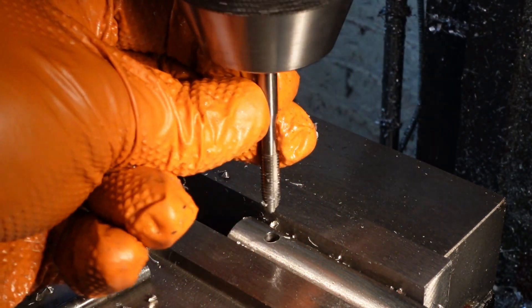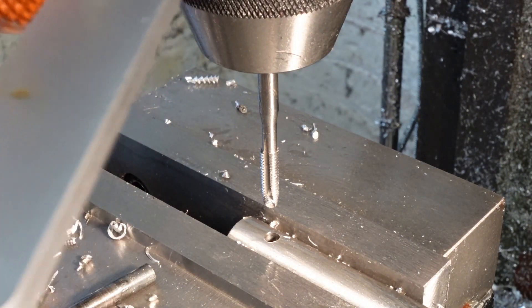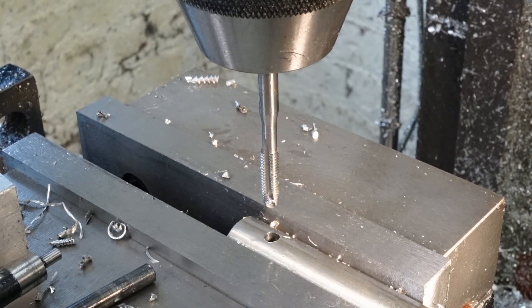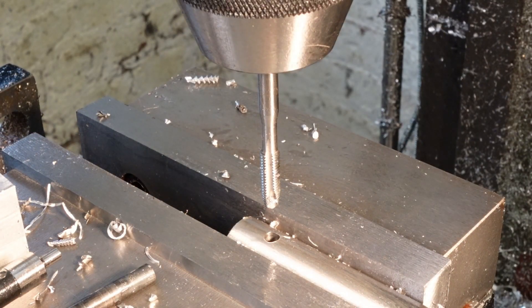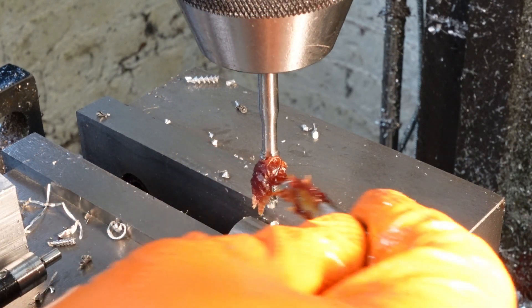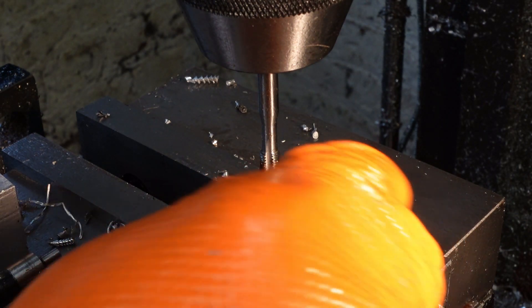As it's a through hole I'm not using the automatic tapping head, just lots of gronk with a pin spanner. Although this stuff looks like earwax, it is in fact that splendid CT90 tapping jollop.